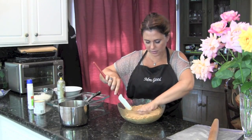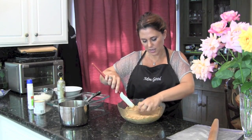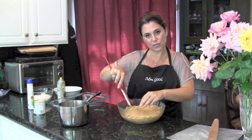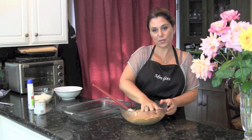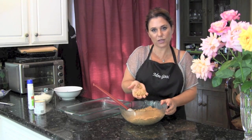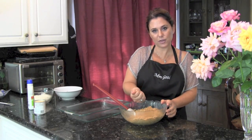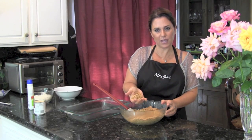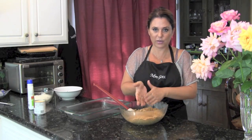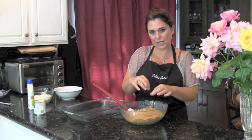I can tell the graham crackers aren't really sticking, so I'm going to add some more butter. I went ahead and added a little more butter, and what I'm really going for is for it to clump up like that. Then I know it's done and it's going to hold together after it's baked. You can always modify it and add a little more butter, but you don't want to add too much — it's kind of finding that balance.